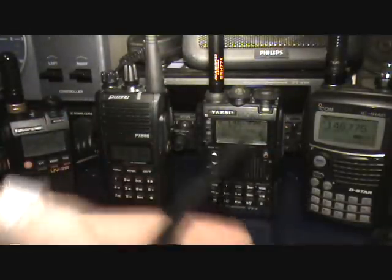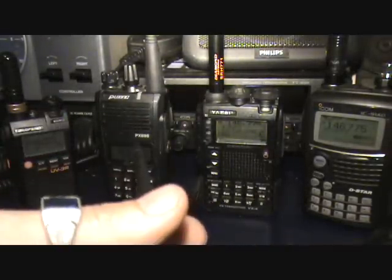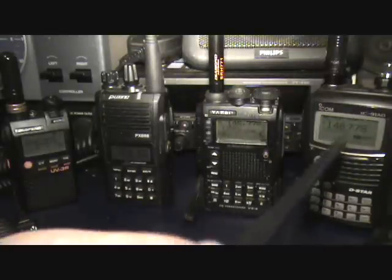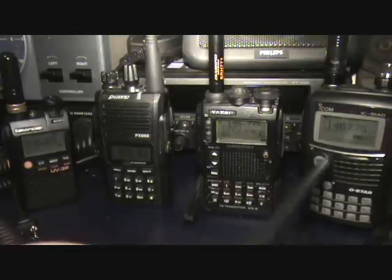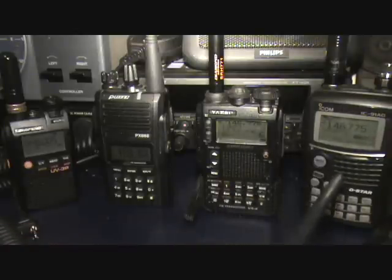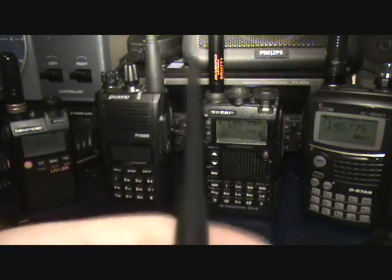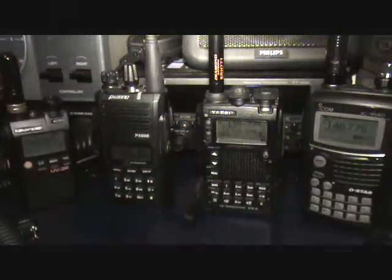So with all that said, if you've got any questions on any of the rigs we've got here — the UV-3R, the Puxing PX-888, the Yaesu VX-8DR, or the ICOM IC-91AD — go easy on me on the D-Star questions, or if you've got any advice regarding D-Star on this. Any opinions on any of these rigs, on any of the antennas, or any accessories that you think you should really grab — let me know. Share your opinions and post up.